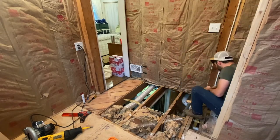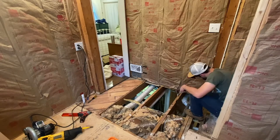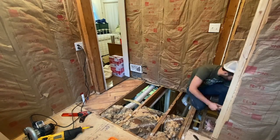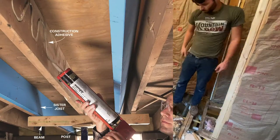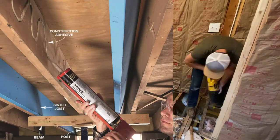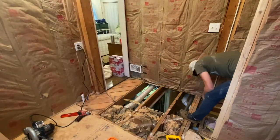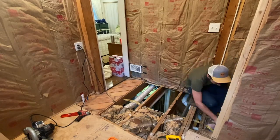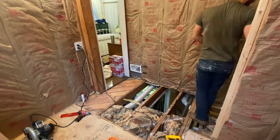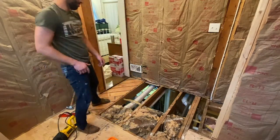Now if you have an issue with the floor joists rotted out and need to replace them, there's actually a way to fix them without tearing them out, and that's with a technique called sistering. You basically take identical floor joists, add some construction adhesive, and nail that floor joist to the old one — that will stiffen it up and hold its weight. If you have an issue with that, go check out that technique. Basically everything is fine with my floor joists, so I'm just going to move on to the next step.